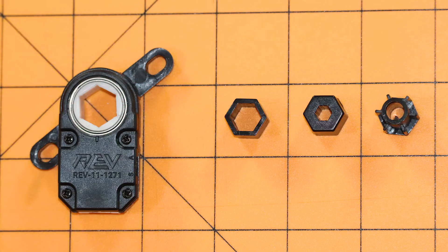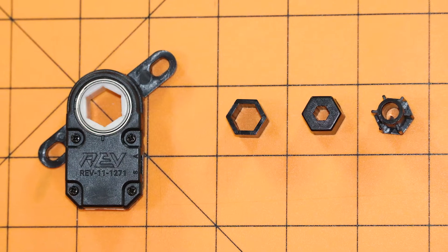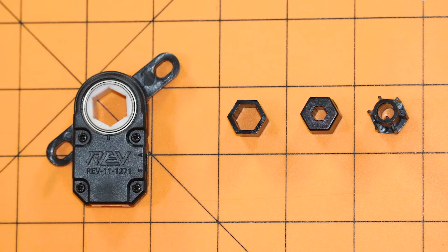Mechanically, the through-bore encoder has two wings with mounting points compatible with most common FRC COTS gearboxes. Your shaft options are by default half-inch hex, or through inserts you can use either three-eighths hex, five millimeter hex, or one quarter inch round.